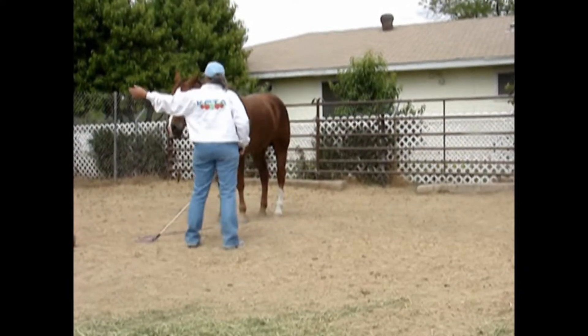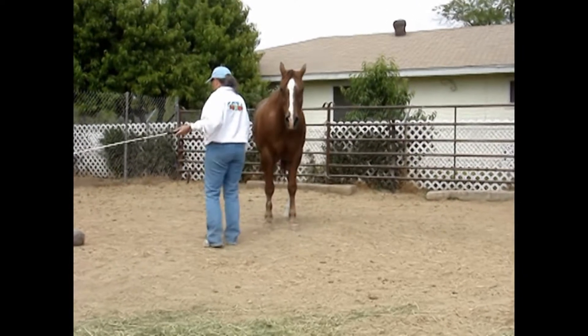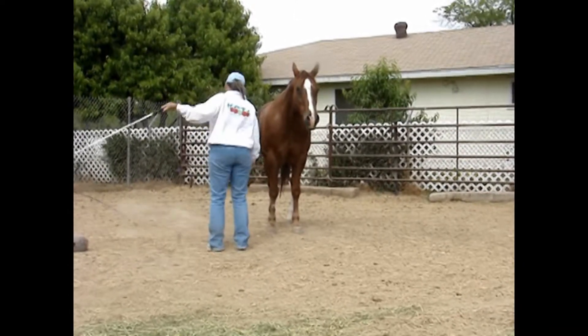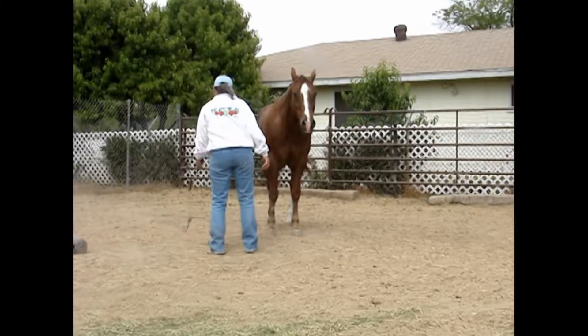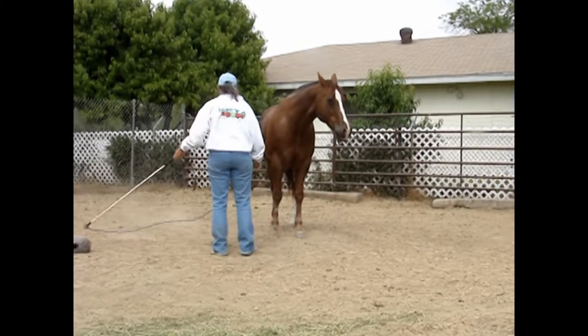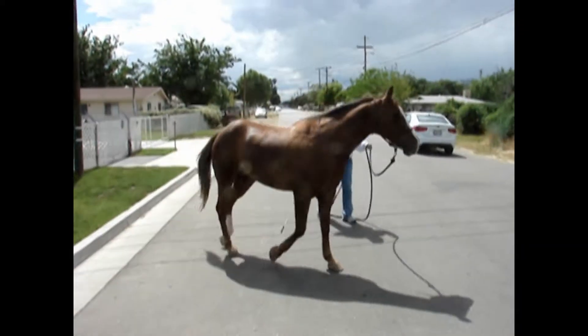After we did the lunging for respect, we wanted to do a desensitizing exercise, so we did desensitizing with the stick and string. After we completed that, it was off down the road to our general riding area, which involved going down the street doing the C-pattern exercise.